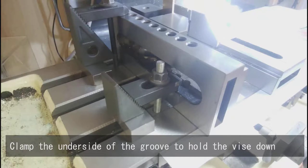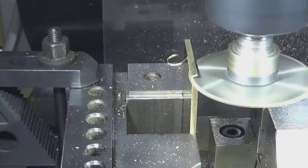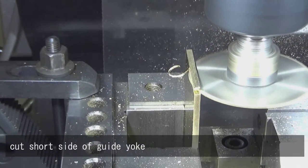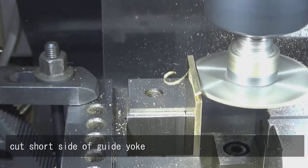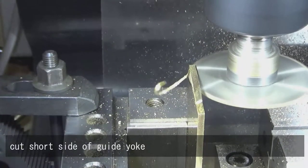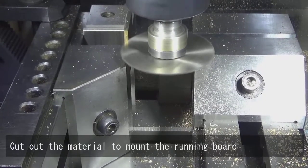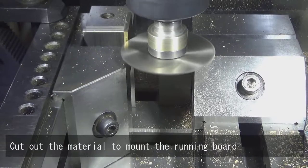Clamp the underside of the groove to hold the vise down. Cut the short side of the guide yoke. Cut out the material to mount the running board.